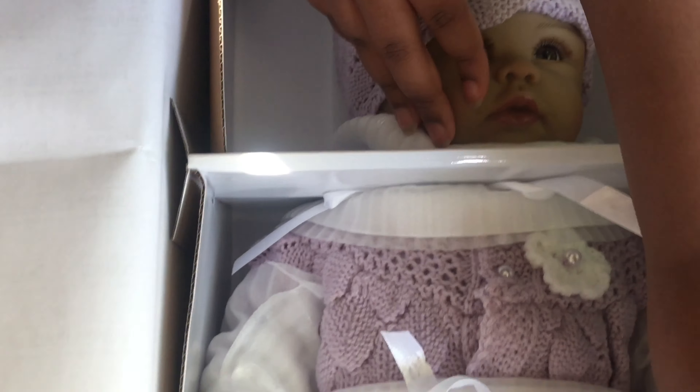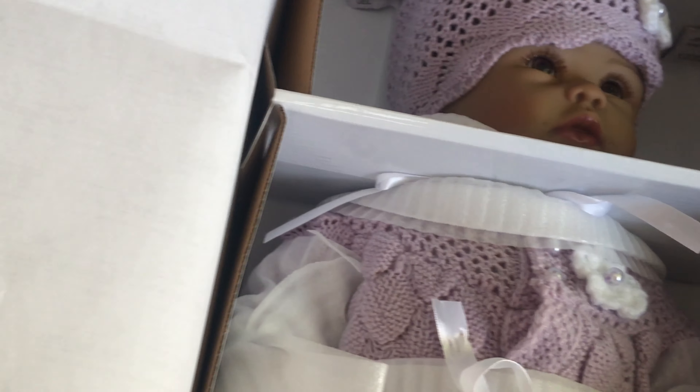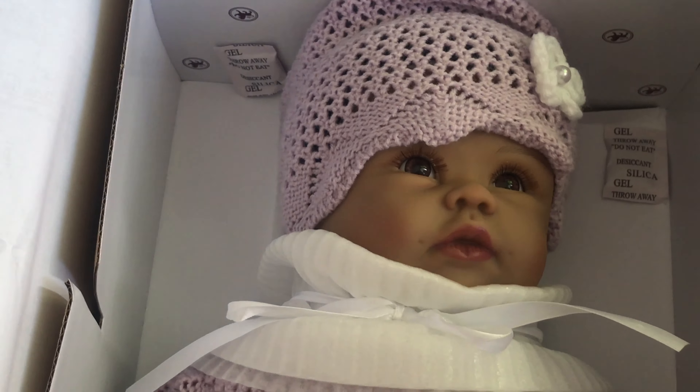I love her little brown crystal eyes. First she was wrapped in this hard packaging that I had to get out — it wasn't hard to unbox but it looked like it. Alright, let's get her out.